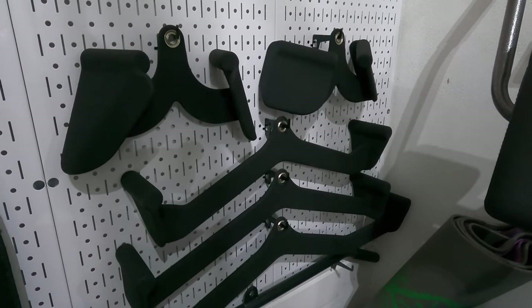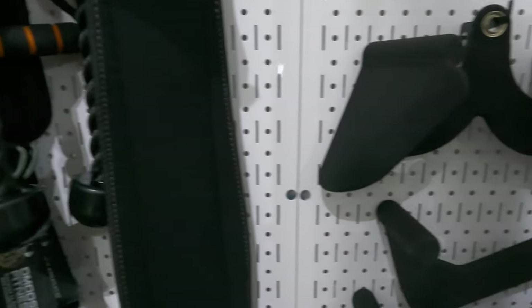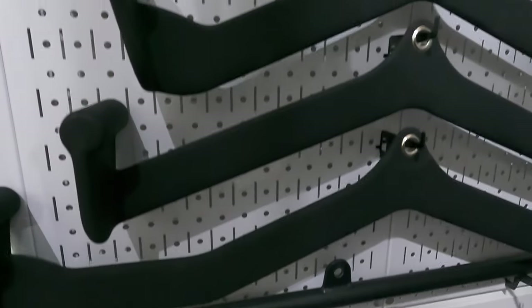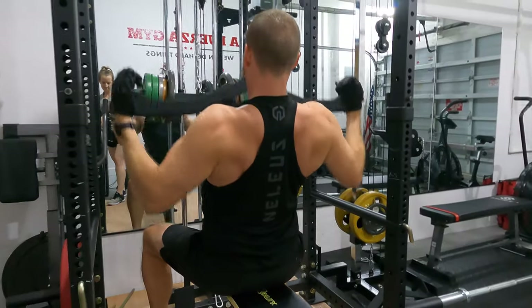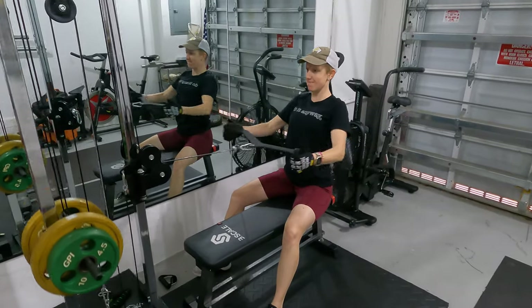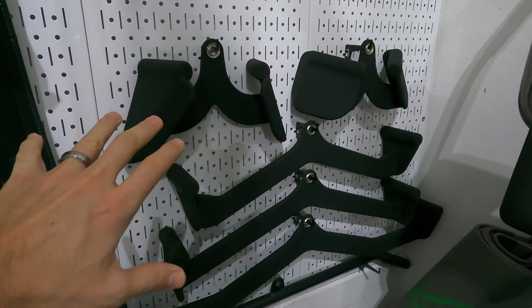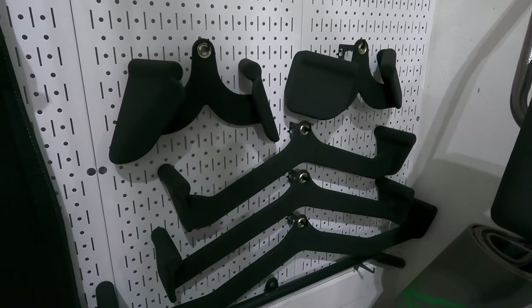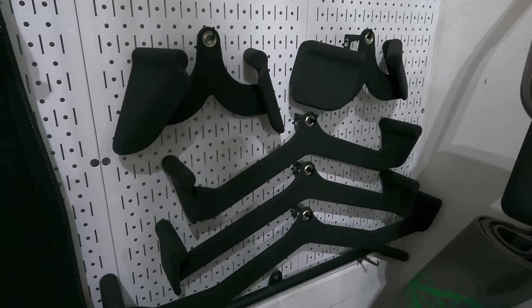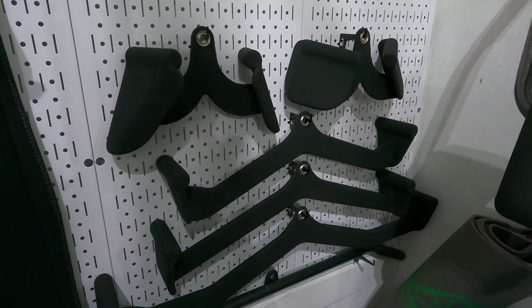First of all, you really can't beat the price. I got these for $130 shipped — I may have gotten free shipping because I also have the Walmart membership. But at any rate, about $130 for these. And when you compare that to the MagGrips, if you were to get five of them like the five that come in this set, it would cost you about $330, plus shipping. And MagGrips have also been out of stock.